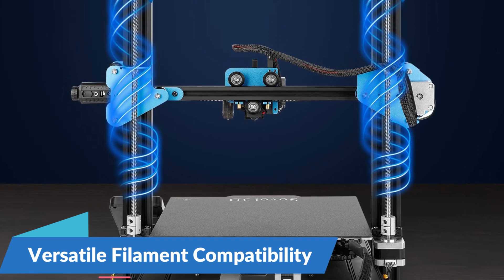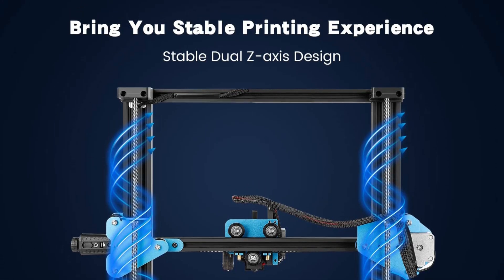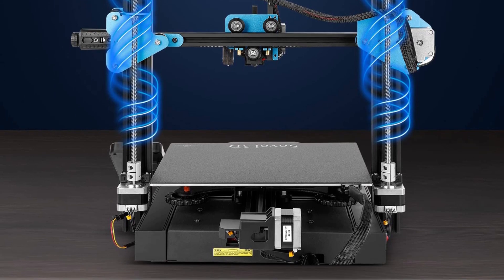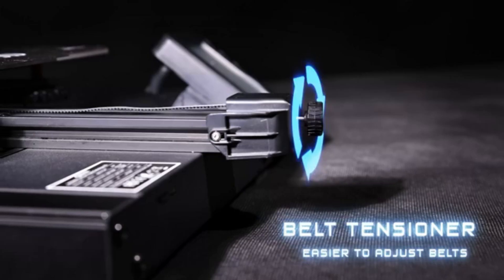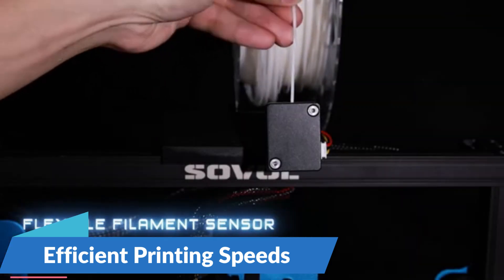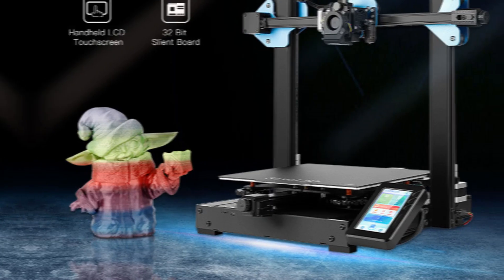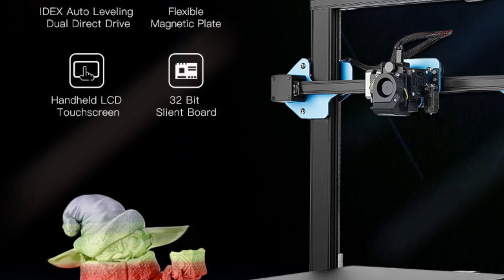Versatile filament compatibility: the SV-01 Pro is compatible with a wide range of filaments, including TPU, PLA, ABS, PETG, and wood. This versatility allows you to explore different materials and unleash your creativity without limitations. Whether you're experimenting with flexible TPU for wearable prototypes or vibrant PLA for artistic sculptures, the SV-01 Pro can handle it all with ease. Equipped with a maximum printing speed of 120mm/s, the SV-01 Pro ensures that you can bring your ideas to life quickly and efficiently, delivering fast and reliable results every time.